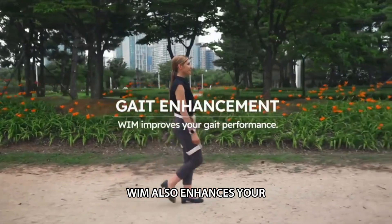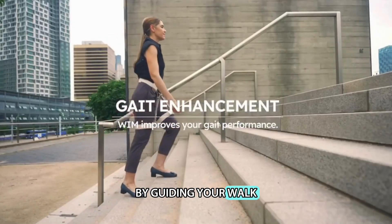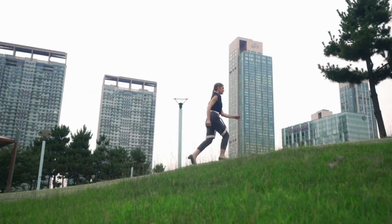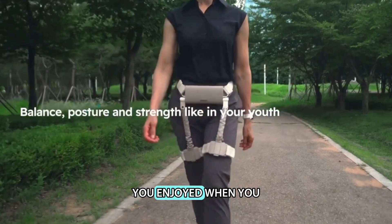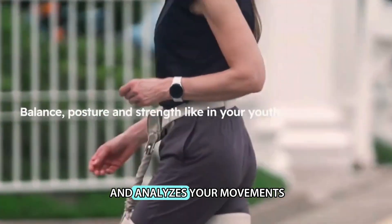WIM also enhances your social and physical activities by guiding your walk. Imagine extending your walking distance and reconnecting with activities you enjoyed when you were younger, all while WIM supports and analyzes your movements.